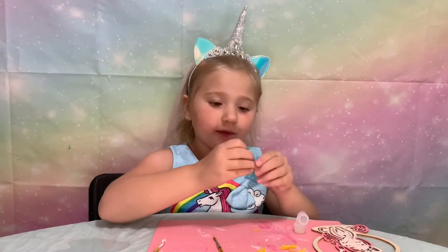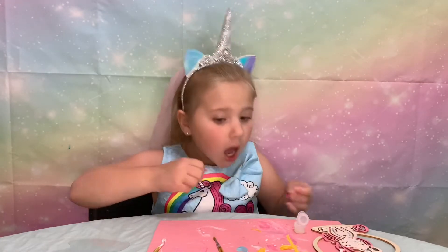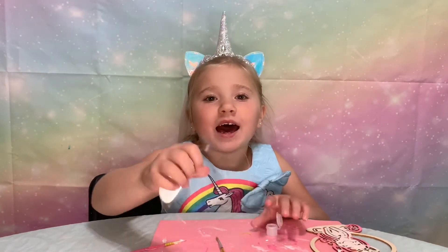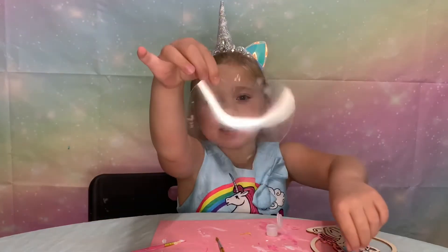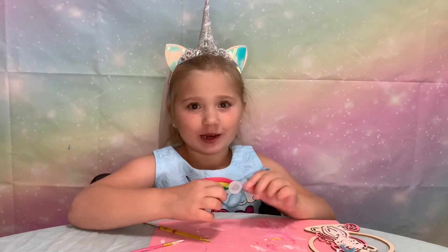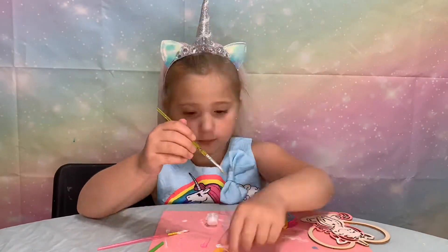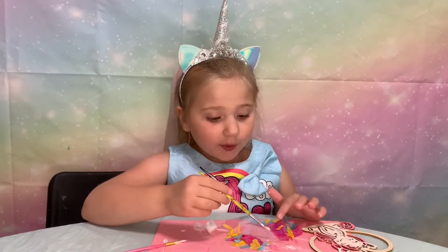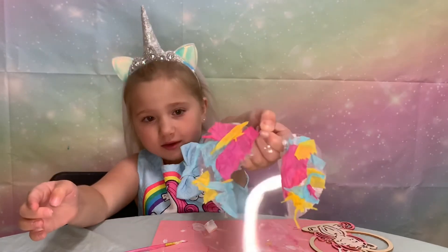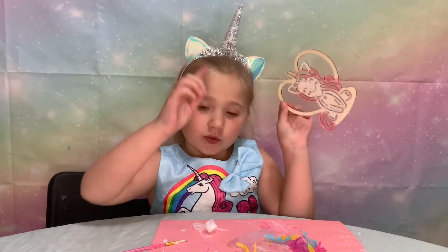Are you sure this is going to be enough? Comment down below if you think this is going to be enough. And now we have to glue this tissue paper onto the clear piece. I just realized this glue is all dried up, so I have to go find more. I'll be right back. Okay, I think the glue stuff is all ready.